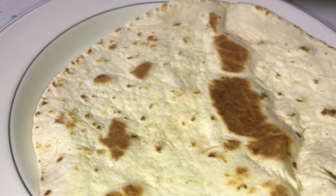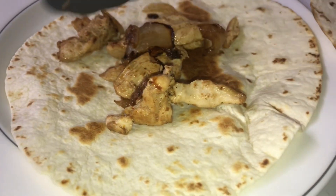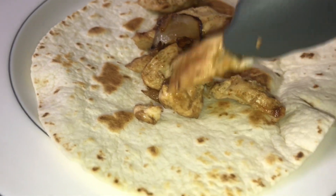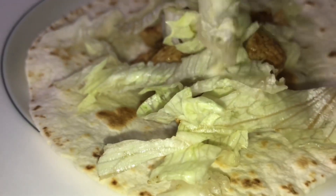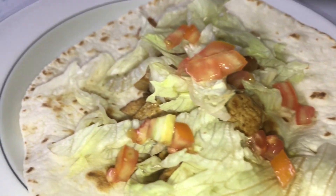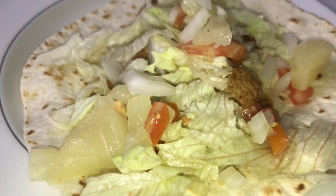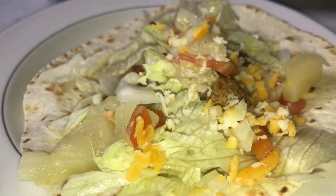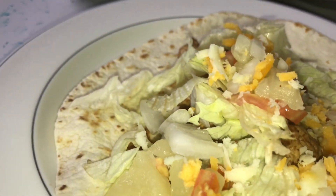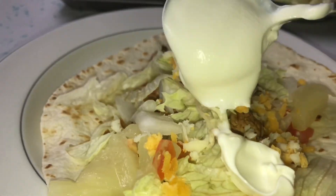First, you're gonna put some chicken — a lot of chicken. Then some lettuce, some tomato, some pineapple, and some onions. Then put some cheese, and of course we need to put some yogurt — spread it like this.